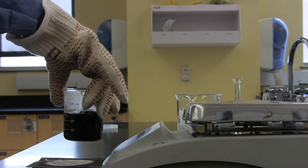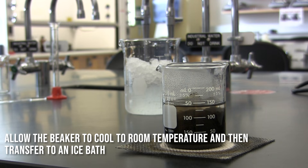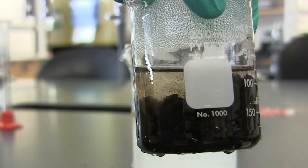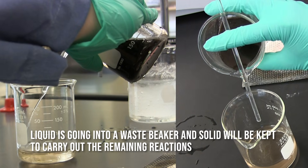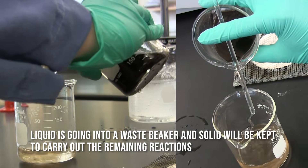Now we're going to remove the beaker from heat, place it on some wire gauze, and let it come to room temperature. Then we're going to put it into an ice bath and let everything settle out. The solution on the top is pretty much clear, so we're going to go ahead and decant that — removing the liquid portion.